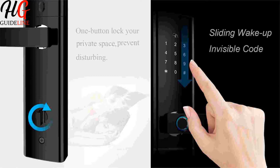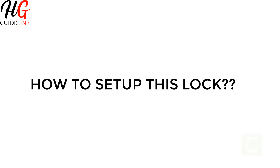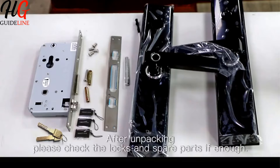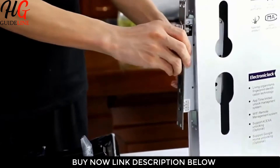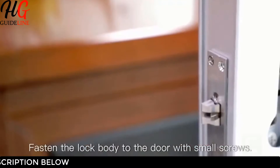4. Low Battery Alarm Function — when the battery is running out, it will automatically send a reminder. 5. Extended standby — standby time up to 365 days, powered by 4 AA batteries, not included. 6. Equipped with a USB Emergency Charging Port.